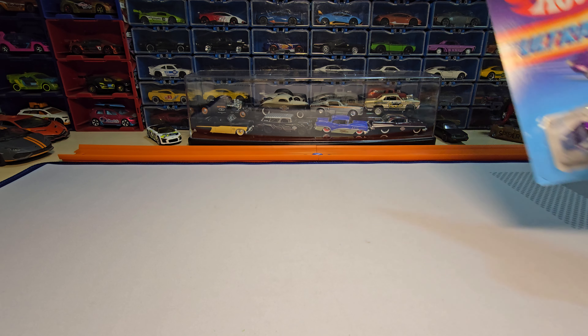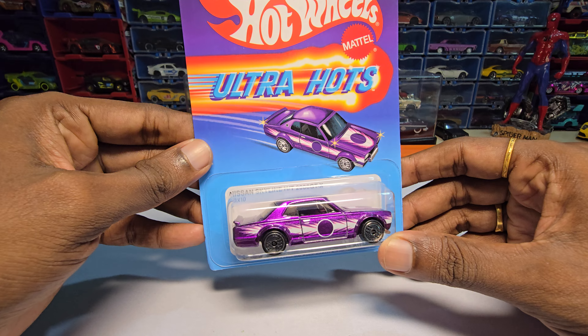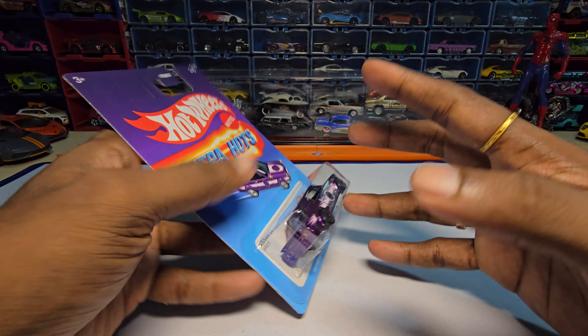Hey guys, welcome back to my channel. Today we are going to unbox this — it's a Nissan Skyline HT2000 GTX by Hot Wheels from the Ultra Hot series. Bought it for MRP ₹299, and let's unbox this and see how it looks.